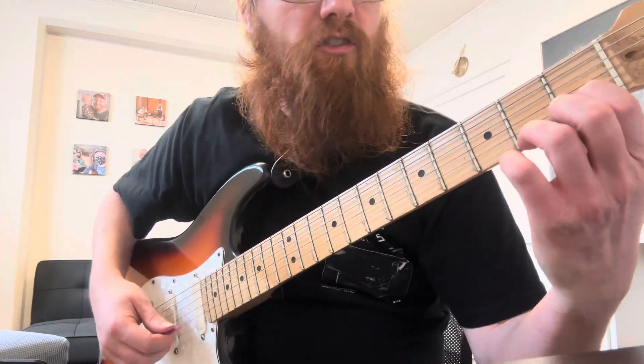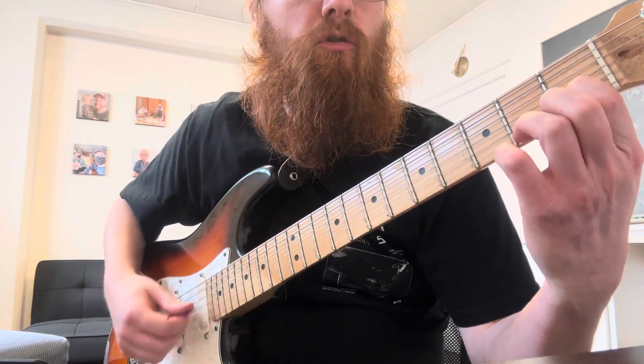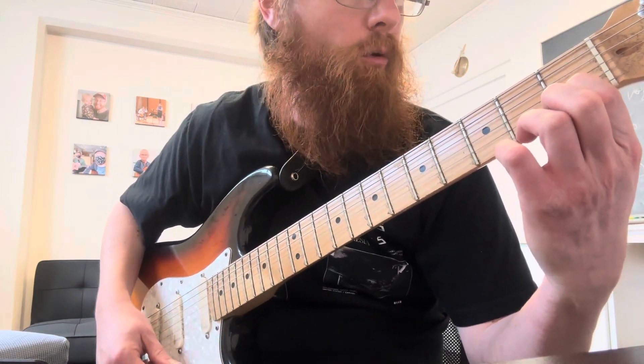First chord in here is a C chord. You're just going to strum it one, two, three, four — four down strums.